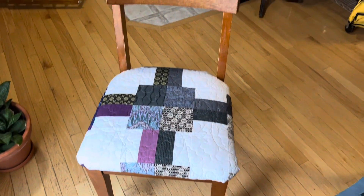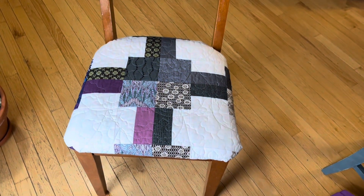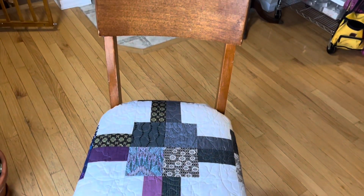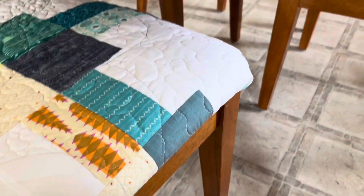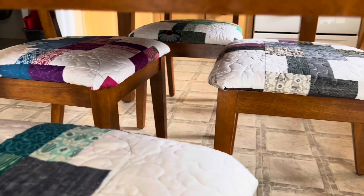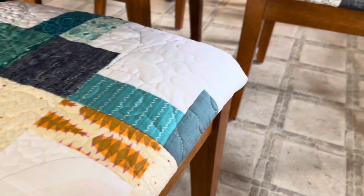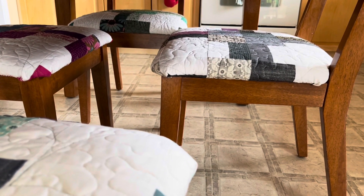Here is one chair out of four finished, and I think it's going to be quite comfortable to sit on as well. Here we are under the table — they look pretty good. Most of the blue fabric pen came out with scrubbing with a damp towel.